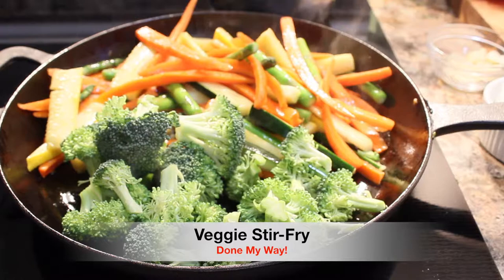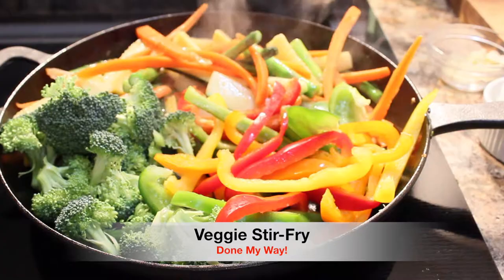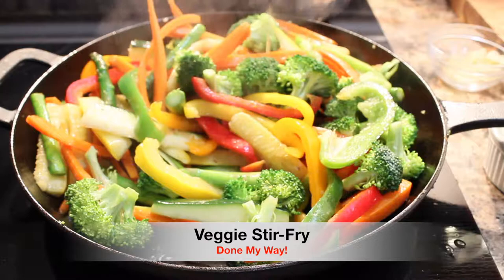Next we will make room for our red, yellow, and green bell peppers, which add flavor to your veggie stir-fry — it is a must-have. We are going to continue to sauté our vegetables. Look at that, this looks so delicious you guys, this is going to taste amazing.